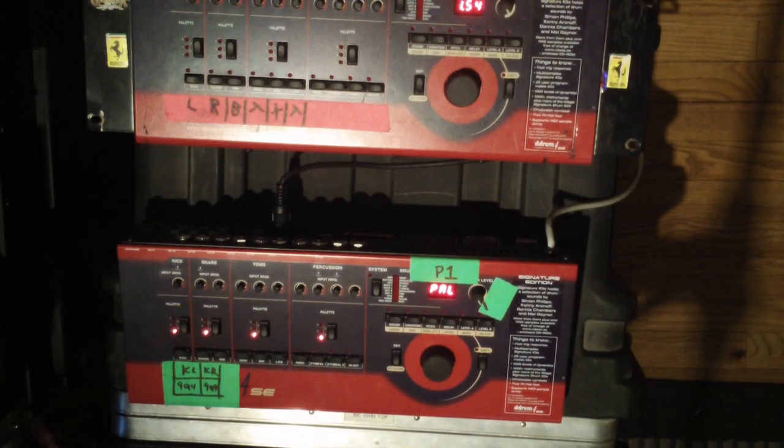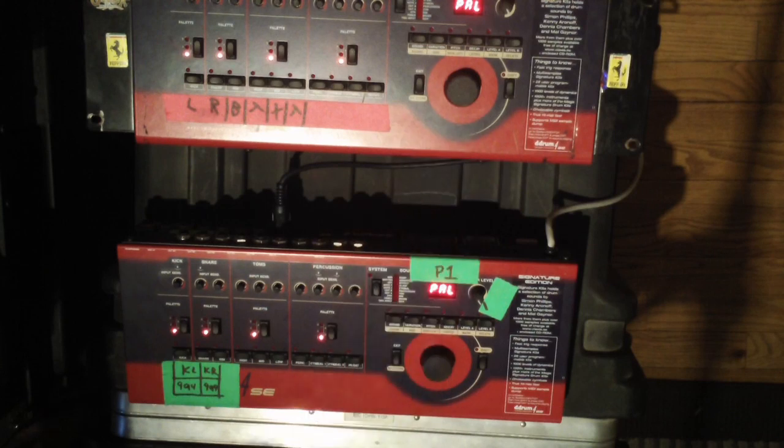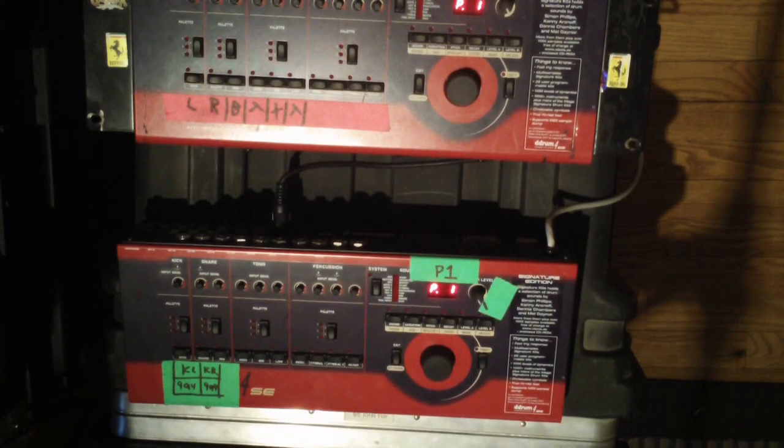I'm gonna power both units on and as you can see they both default to operating system 1.54, then they go to the default PAL setting and these programs are both program one.